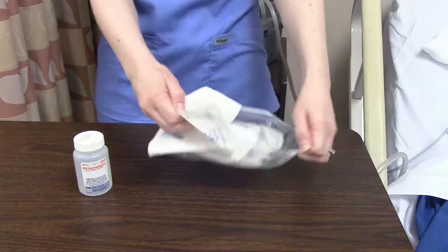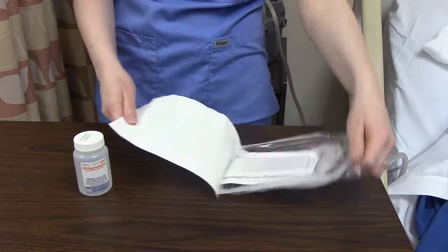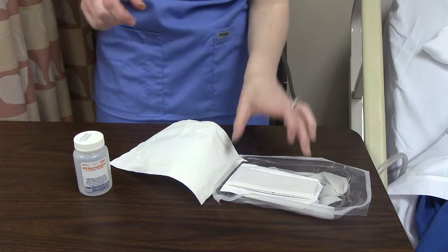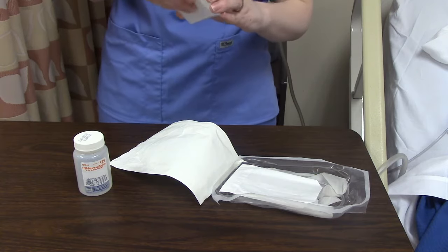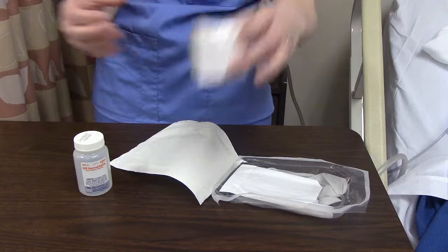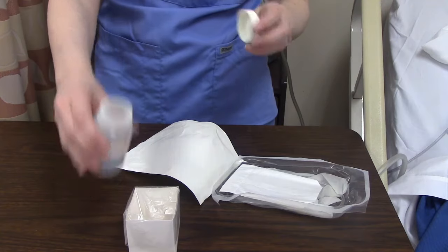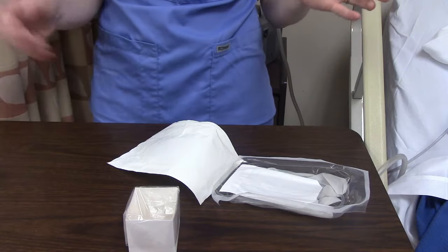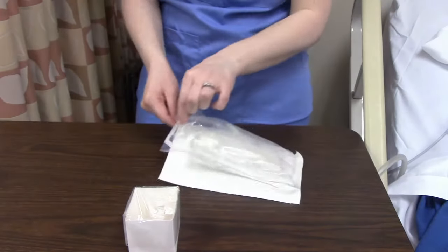We always open away from us because we do have to be sterile with this. First, let's grab our little box, because the little box doesn't have to be sterile. I'm only touching the outside of the box. Then I'm going to put my normal saline in the box.